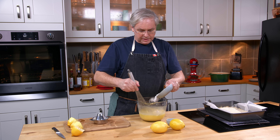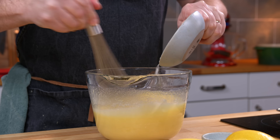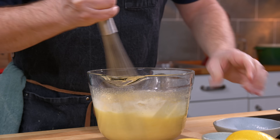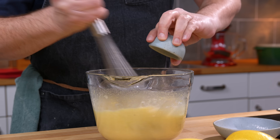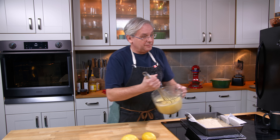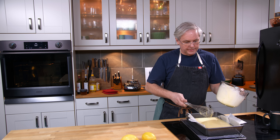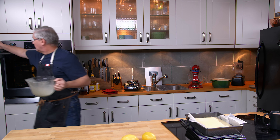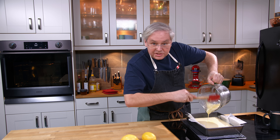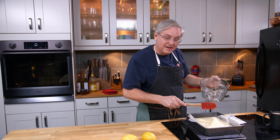I'm going to slowly mix in the flour, whisk it in a little bit at a time — you don't want it to clump. Last in is the baking powder, and it will start to react immediately. Then we just pour the filling over the cookie base. The oven is still at 325°F, so this will go back in for another 20 to 25 minutes.